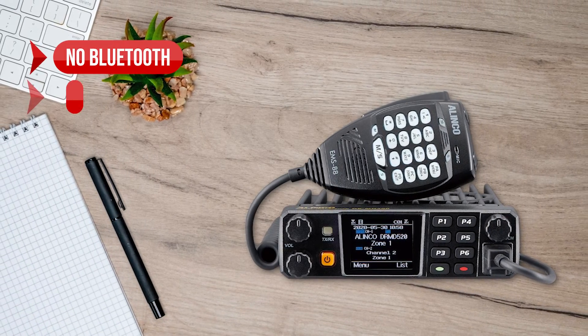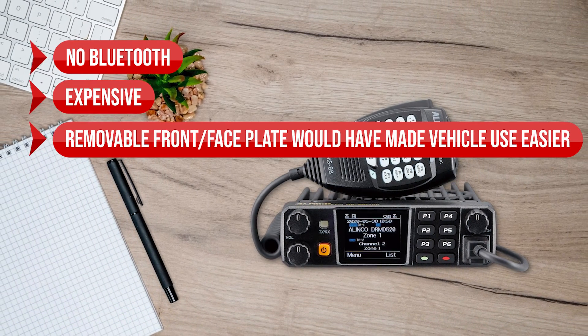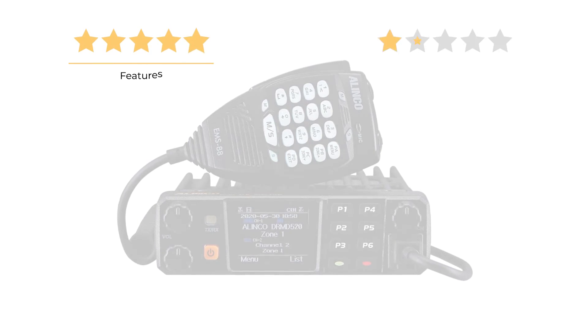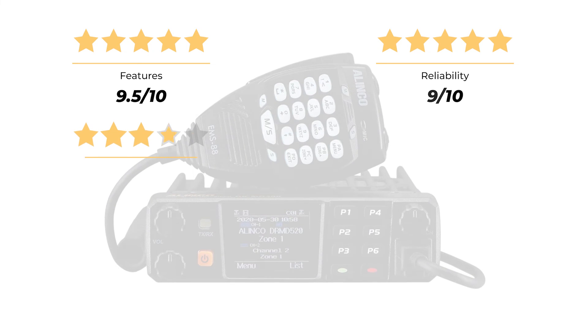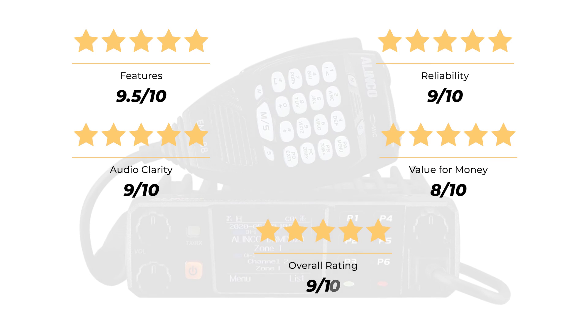On the downside, there is no Bluetooth, it's expensive, and a removable front faceplate would have made vehicle use easier. Our ratings: features 9.5 out of 10, reliability 9 out of 10, audio clarity 9 out of 10, value for money 8 out of 10, for an overall rating of 9 out of 10.